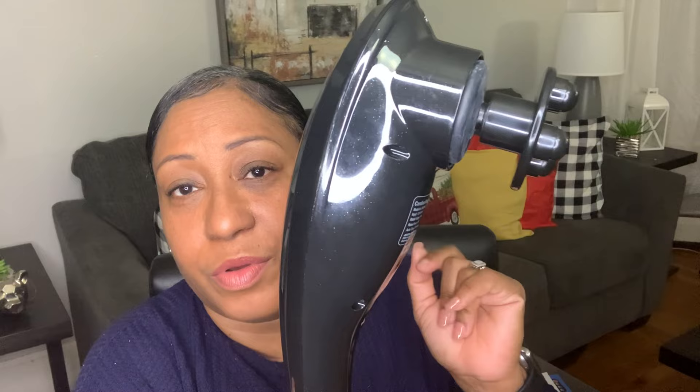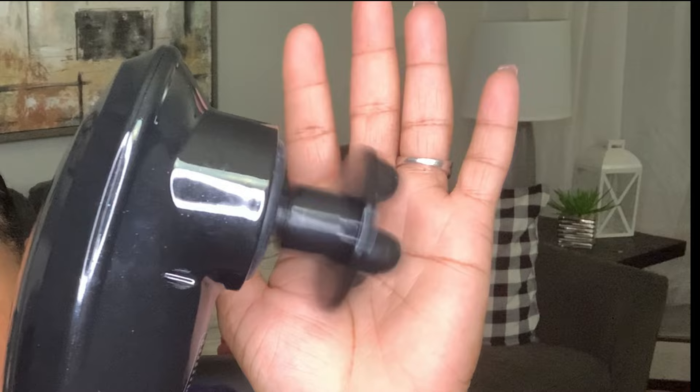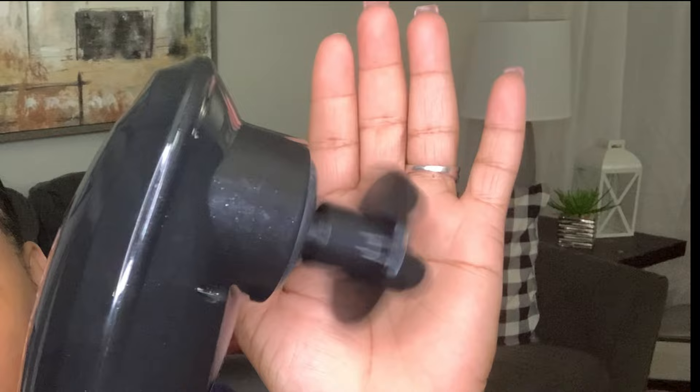I'm going to turn it on and show you the modes — let's get this baby in action! You press the button and hold it in place and it turns on. Press the button and let go and it turns off — you have to hold it to turn it on. You have your minus button to lower how fast it goes, and your plus button to boost it up. It has four settings to go up and four settings to go down.